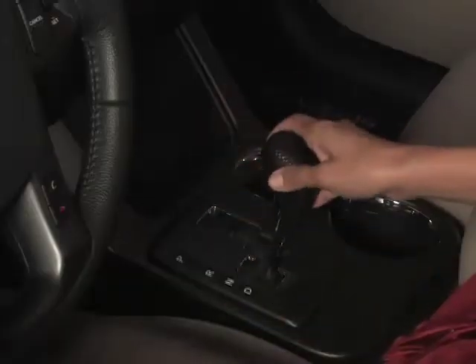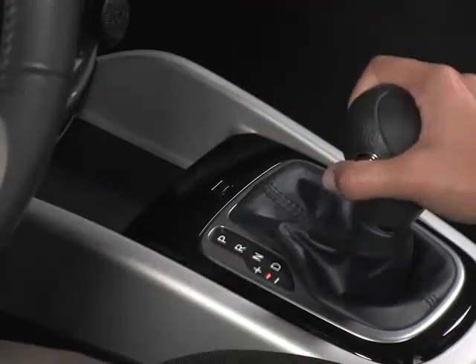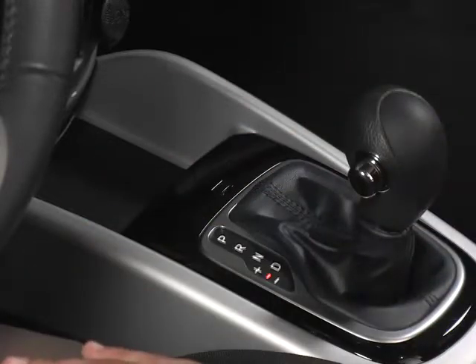It's really simple. To get into Sportmatic mode, just move the shifter into the side gate here. Sometimes the shifter is in a boot, so you can't see that it's in Sportmatic mode, but you can definitely feel it drop in.